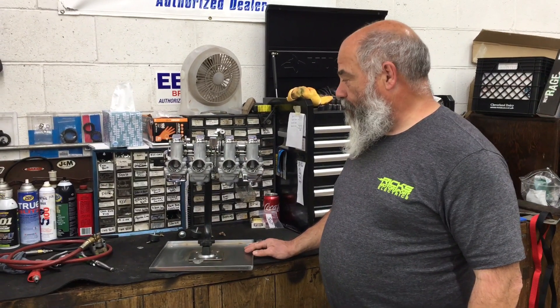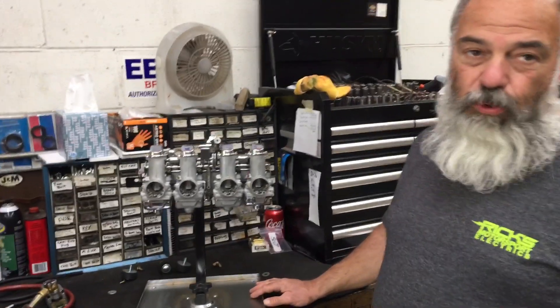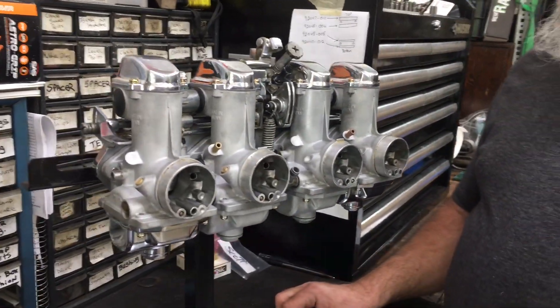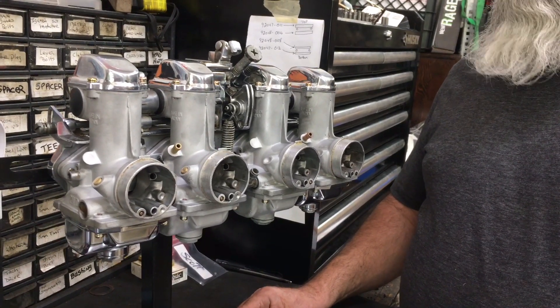Hey, I'm Johnny from Johnny's Vintage Motorcycle Company. What we have for sale is a set of 29mm smoothbore carburetors. These carburetors were removed from a 76 KZ900 that was a running bike. It's been sitting a little bit, but it was running.